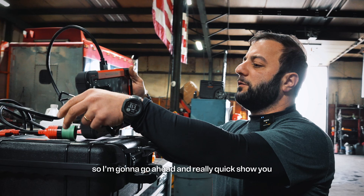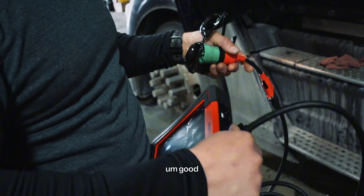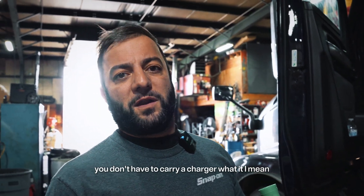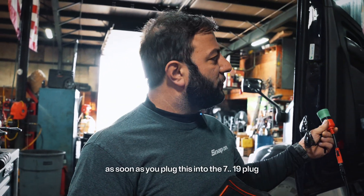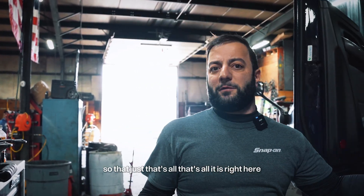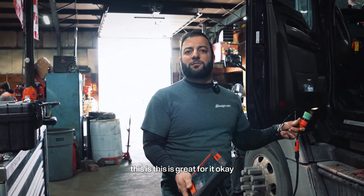I'm going to go ahead and really quick show you how we're going to hook this up. You make sure the tops are tight and all secured. One great thing about this particular diagnostic tool — you don't have to carry a charger with it. There is a charger and it comes with the charger, but you don't need it. As soon as you plug this into the nine-pin plug, it powers the computer. I can do any roadside service quickly — get me the codes or whatever I need. This is great for it.